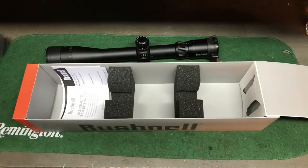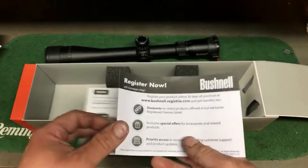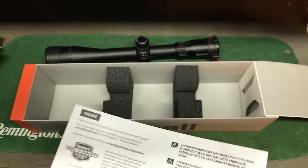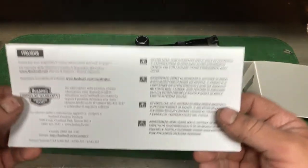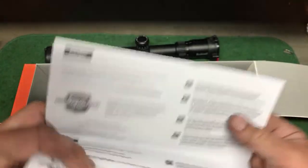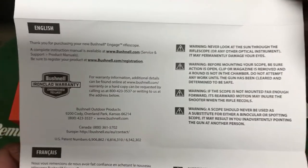Yeah, it is waterproof, shockproof — all that stuff. Of course you'll have your little Bushnell sticker, and if you want to register it — I don't know, I never really register much. This has their ironclad warranty so you don't need a receipt or anything; you just send it right in. That's it for all the info.